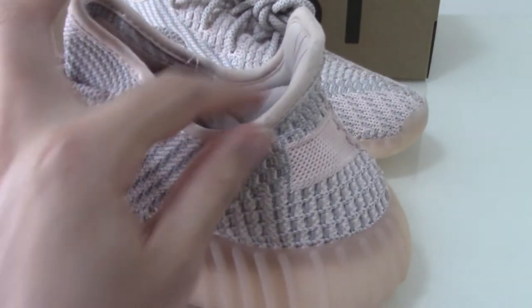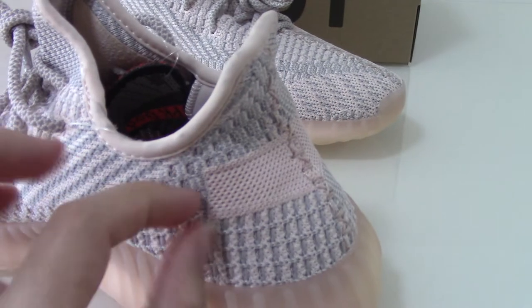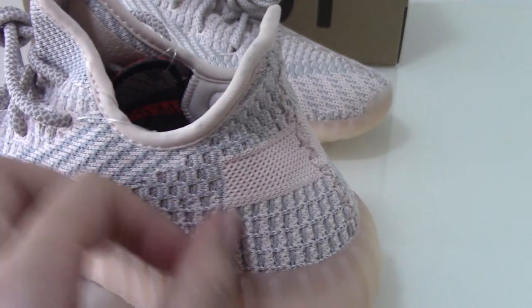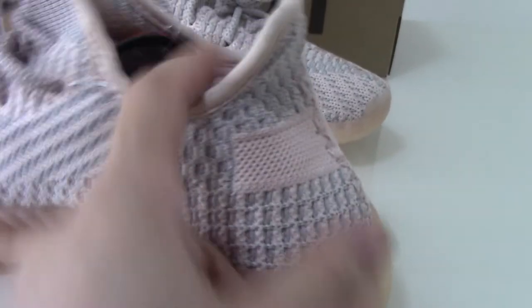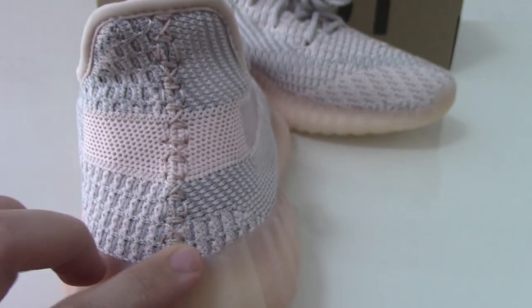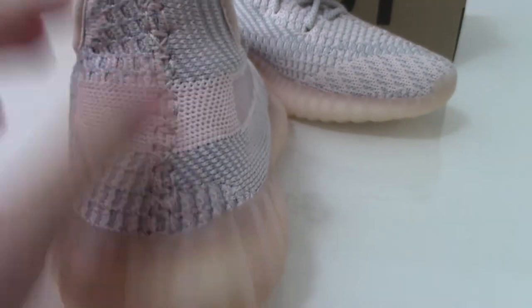About the strap, you can see the pink one going through this part. And also the back side stitching is the pink one — really beautiful, so good.